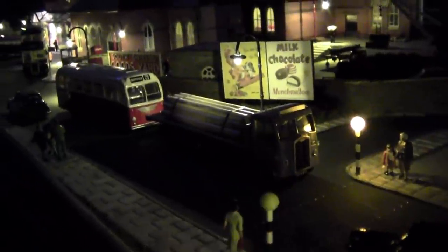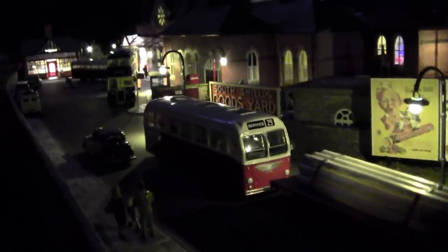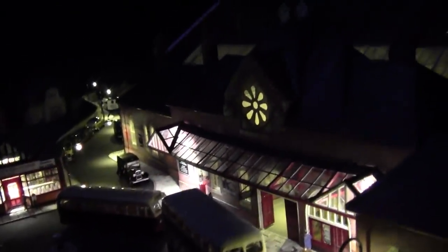Hello everybody and welcome back to Tony Northeastern, and I hope you're all keeping safe and well. I just thought I'd show you what this station bill looks like in the dark. And this is the subject we're going to be talking about - lighting up the roof covering the platforms.